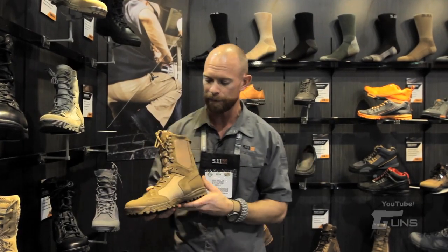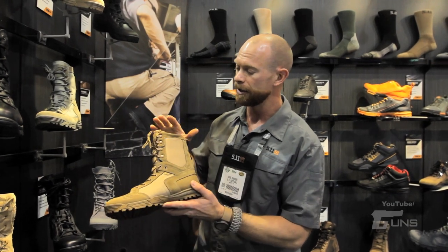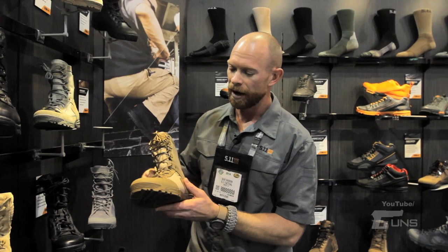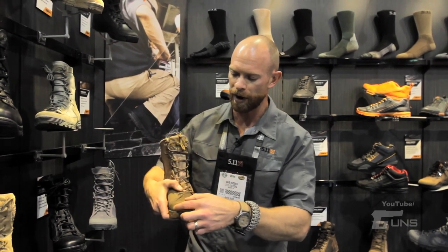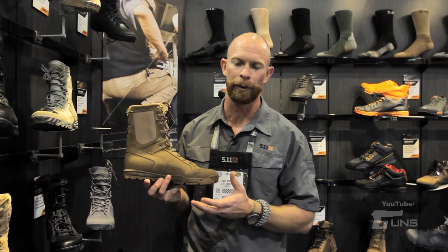From there we launched our Recon boots, which we launched last year at Shot Show. Really excited about these. They're 8 inch height, and we use speed laces up the front. We use Hellcore which goes around the toe, the instep, and the heel. Hellcore is like a thousand times more durable than leather.